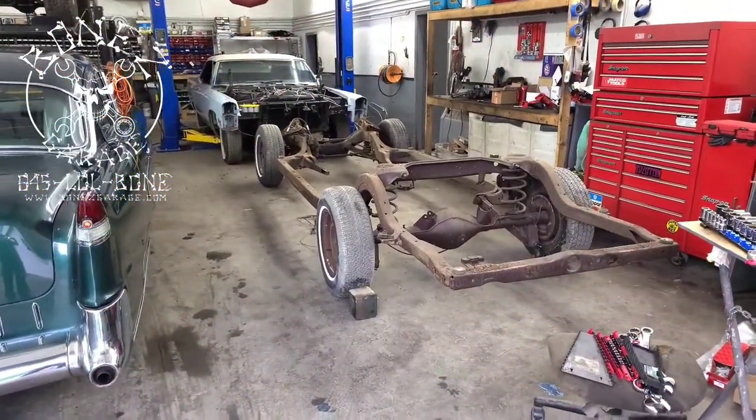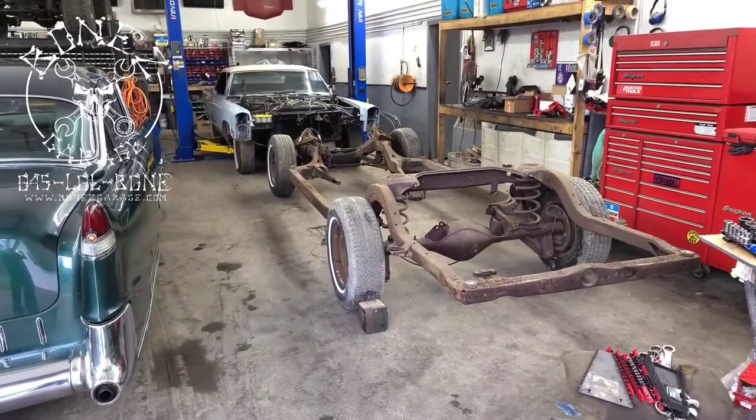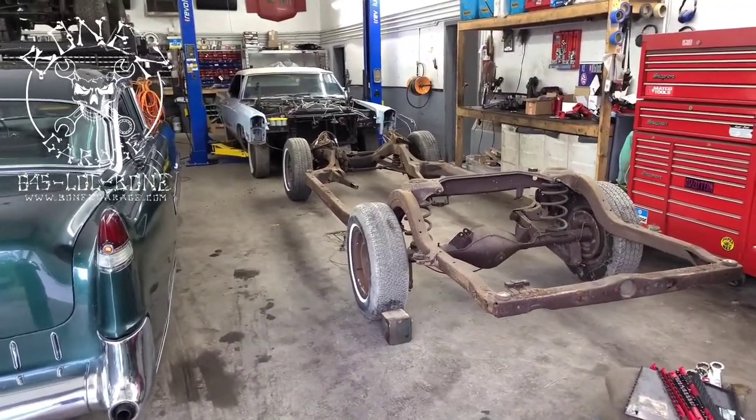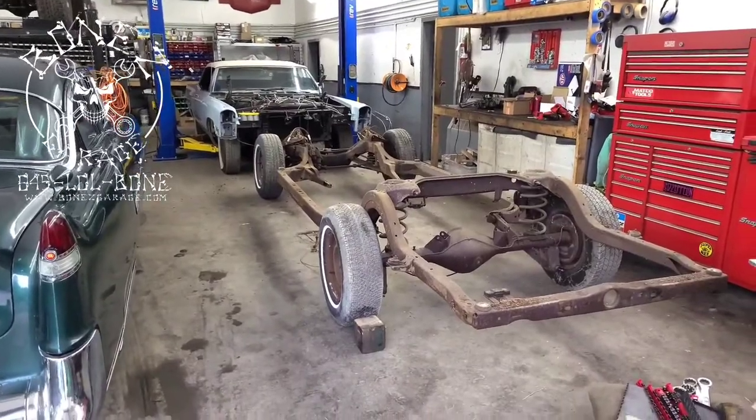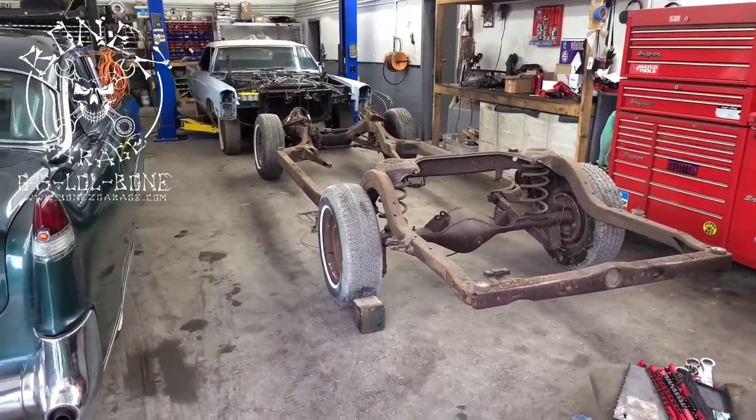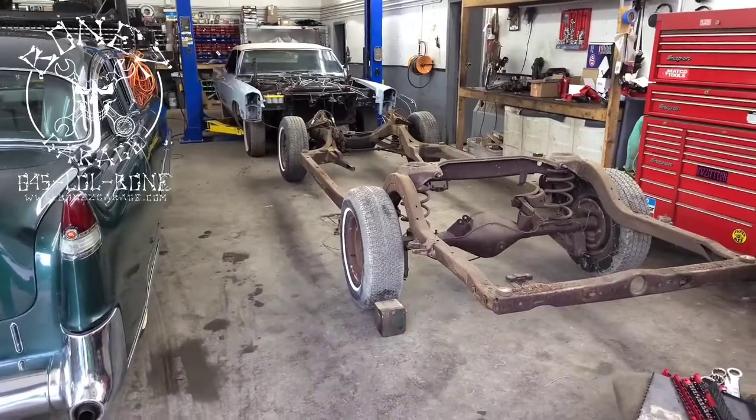Hey everybody, Bones here, Bones Garage, just bringing the update on what's going on at the garage. 1968 Cadillac Coupe de Ville — after three months of waiting, we finally have the parts that we need to get this car started.